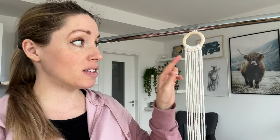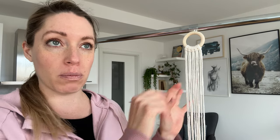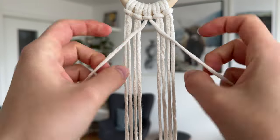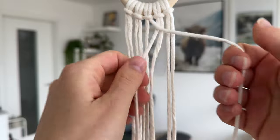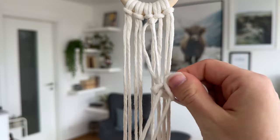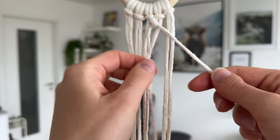For this one, I've again used the regular Lark's head knot to put up all the cords — this time just five of them. I will be doing a diamond pattern from the double half hitch knot with a little braided section in the middle. These two cords in the middle are going to become my travel cords, and then all these four are going to put the double half hitch knots onto them. Let's start on the right, forming the two loops of the double half hitch knot, and putting on the other three as well.